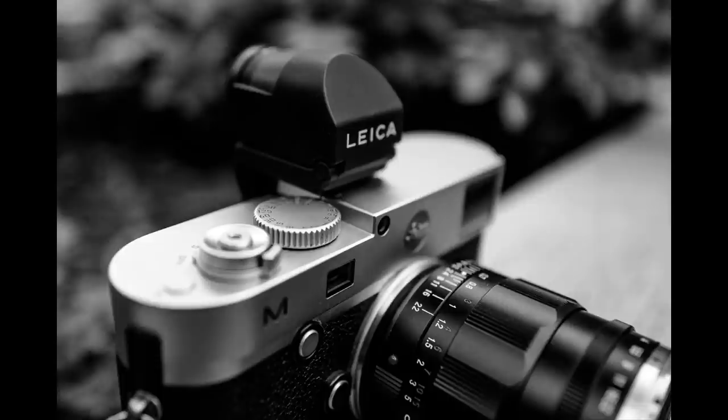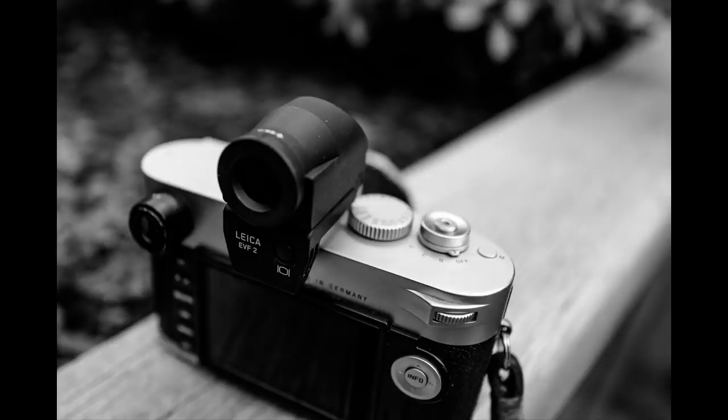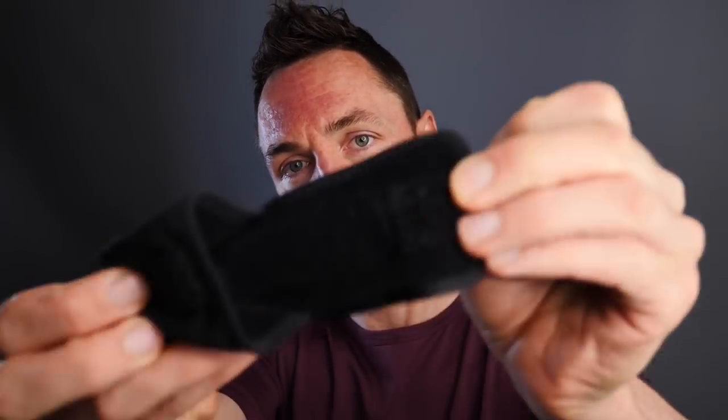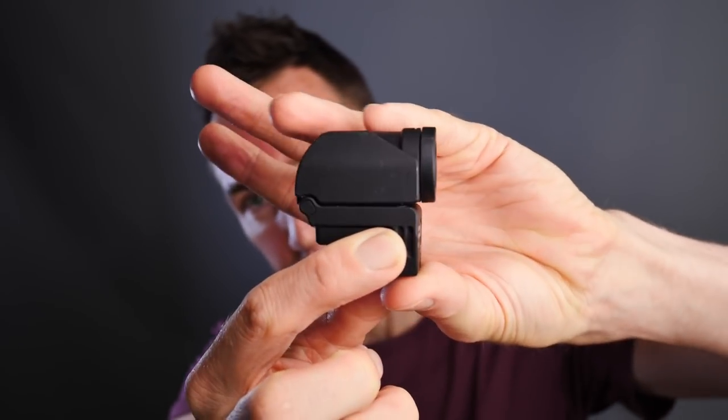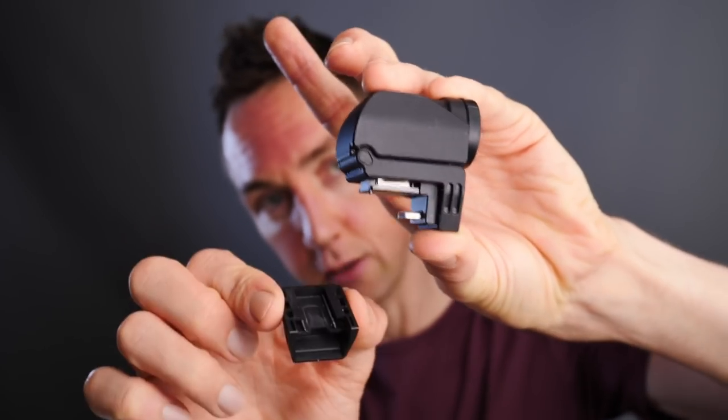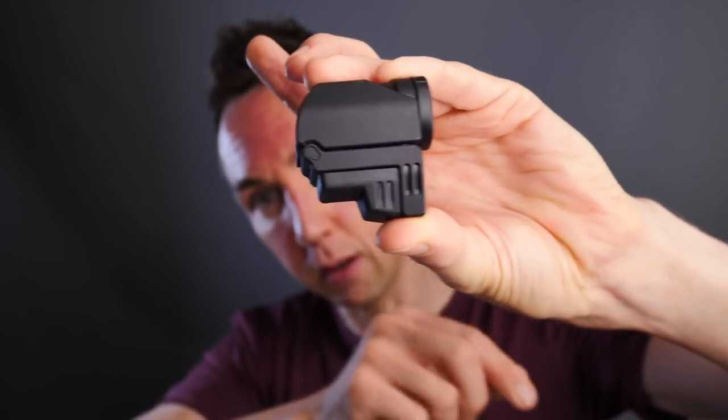You can get an Olympus-branded electronic viewfinder or a Leica-branded one. Both units are said to be identical, but because one has the Olympus name instead of the Leica name, the price is cheaper. Being someone that appreciates good value, I went for the Olympus version. What you get in the box is the VF2 unit itself, a carrying pouch, and then the unit — you need to take off a cover to place it on the camera, and slide it back on when out of use.